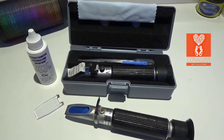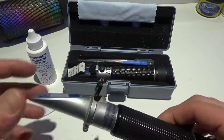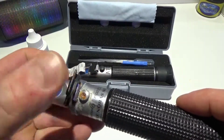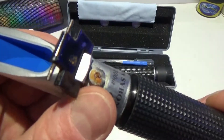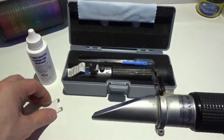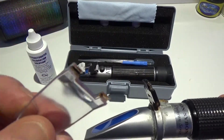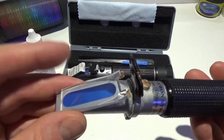Hey reefers, I'm Daniel and this is the new refractometer that I just got from BRS. I'm going to show you guys how to calibrate it. I had to order a new one because my old refractometer got water damage — it corroded the adjustment screws, completely rusted. It was so rusted that when I went to close it, it snapped off. You can see the rust on it, so it's about time I got a new one.